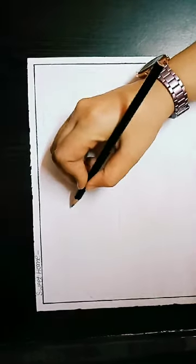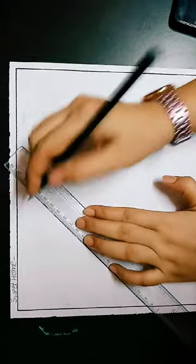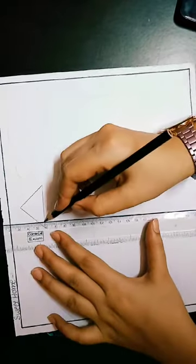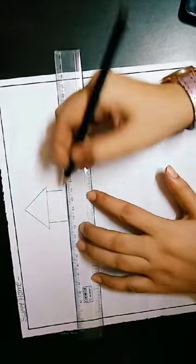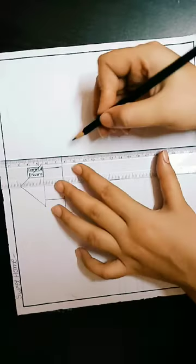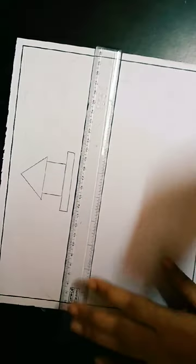First you have to draw a triangle for the upper side of the home. First step is triangle drawing. You can use a scale for the straight line. Draw the first and second line like this and now the triangle is complete. Then you have to draw a rectangle after the triangle drawing. Join the straight line with the triangle like this and now the rectangle is complete.